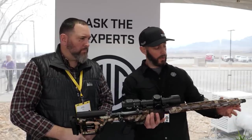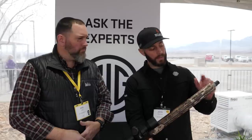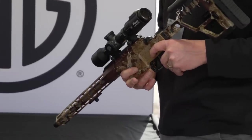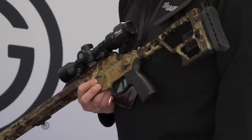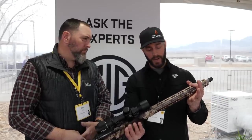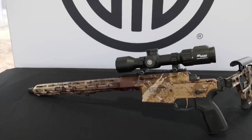Starting at the front end, we have our normal taper lock for a suppressor if you want to suppress it. This barrel is a 16-inch. You're also going to see M-Lock all over the handguard. We do that for two reasons: one, M-Lock for attachment, and two, it takes a lot of weight off the handguard. It's a nice thin profile with M-Lock at 6, 9, 12 o'clock, and 3 o'clock — all the way around.